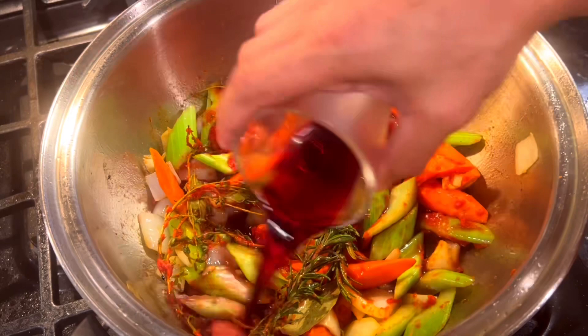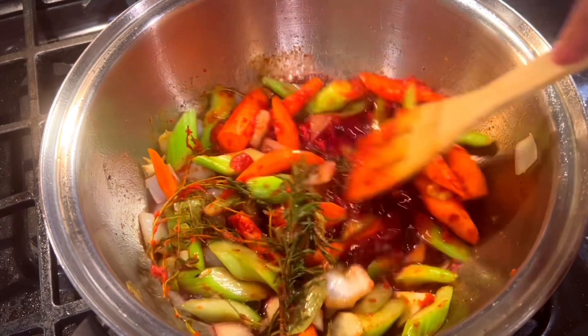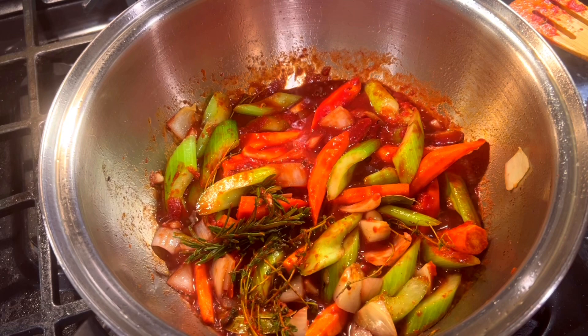Pour the wine into the pot, and using a wooden spoon, start scraping up all the wonderful brown bits and caramelized stuff from the bottom. Keep deglazing in this way — scraping and reducing, adding more wine if necessary — over high heat until the bottom of the pan is completely smooth.